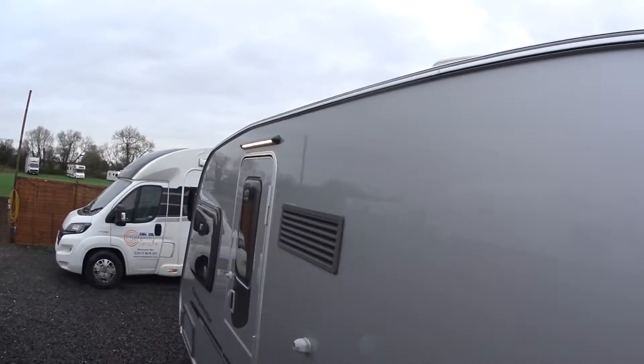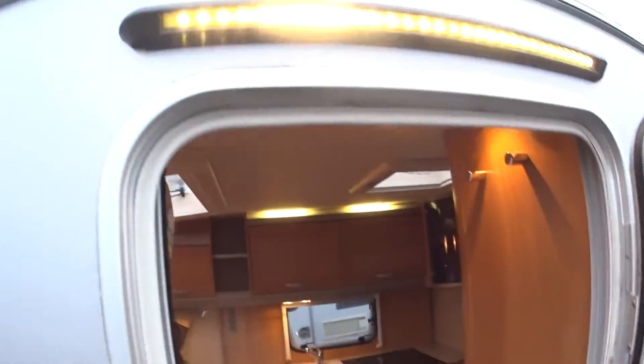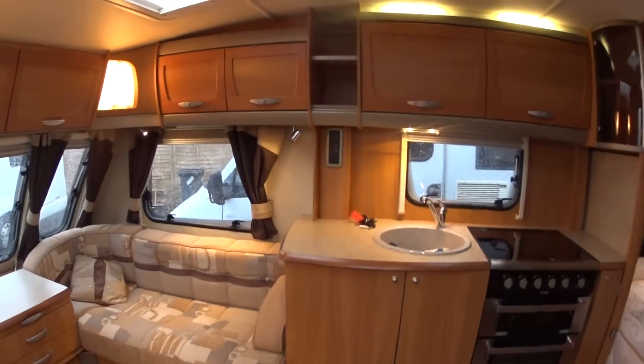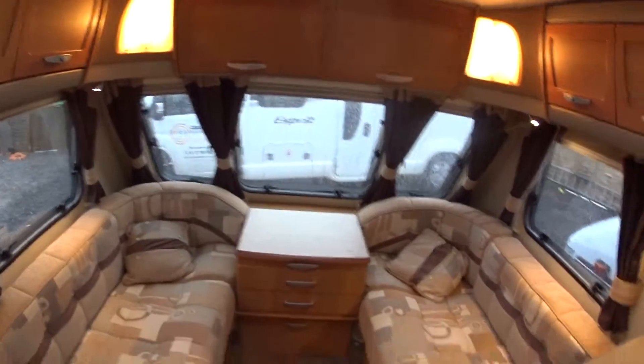No awning marks at the top. We're going to move to the inside because it's very cold and wet and windy for late November. There's an Astro LED external light — they're very bright, especially if you've got your awning up. They illuminate very well.